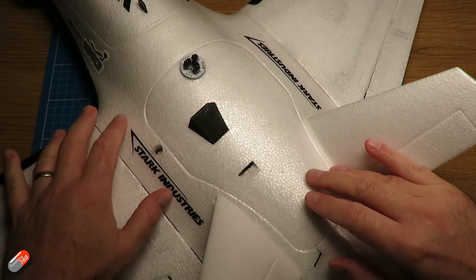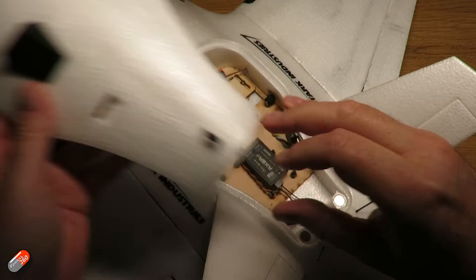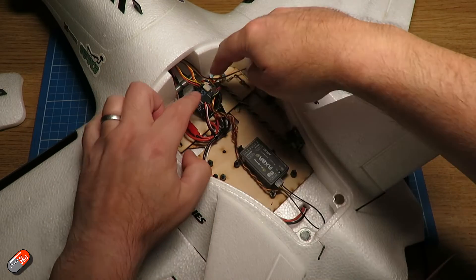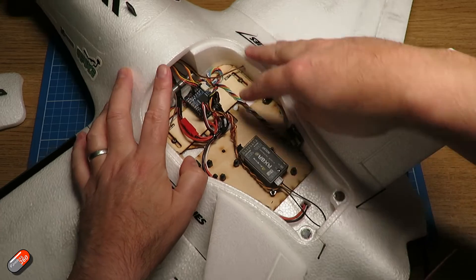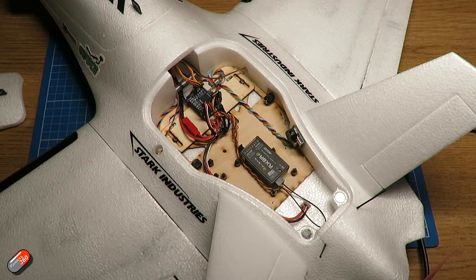Here is my Atomarcy Dolphin, and inside is the Matec F405WMN — and a fraction of the size of the RX8R receiver that I'm actually using in here.